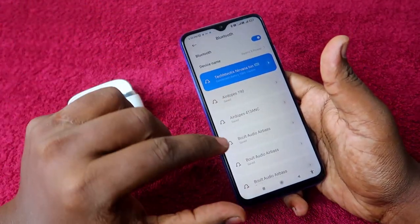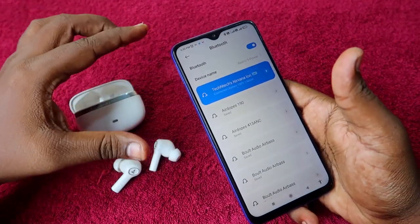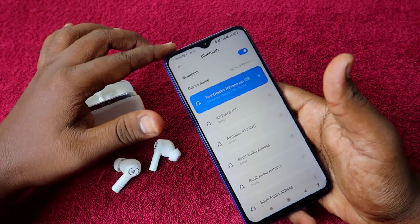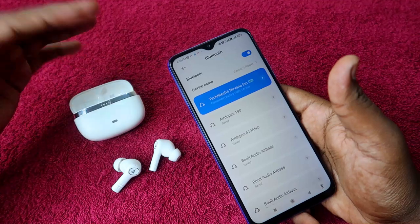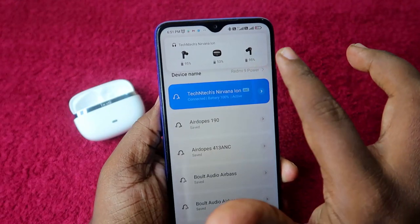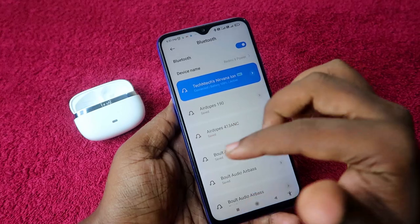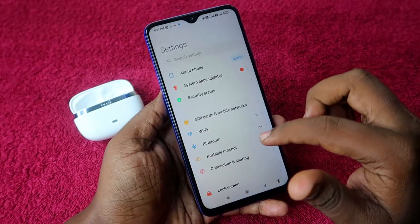If you don't see the Google Fast Pair pop-up window after connecting, note that Google Fast Pair is only supported when connecting the boAt Nirvana Ion to Android phones. iPhone users cannot use Google Fast Pair. If you're an Android user and still don't see the battery status pop-up, your earbuds may not be linked with Google Fast Pair.